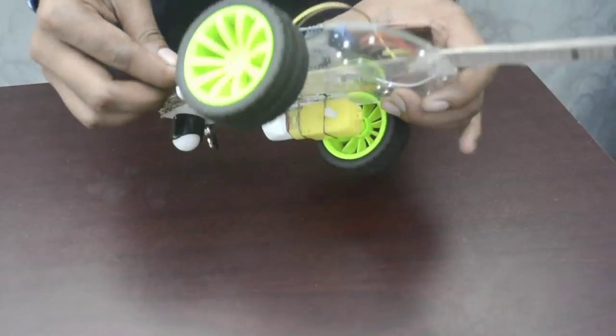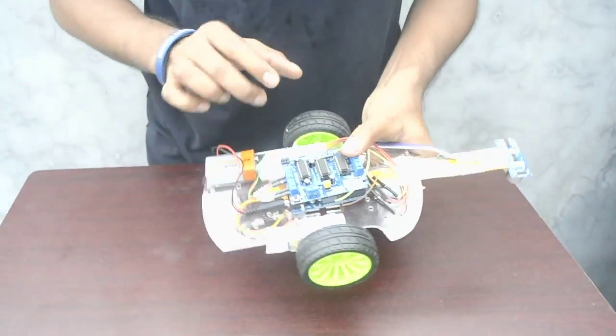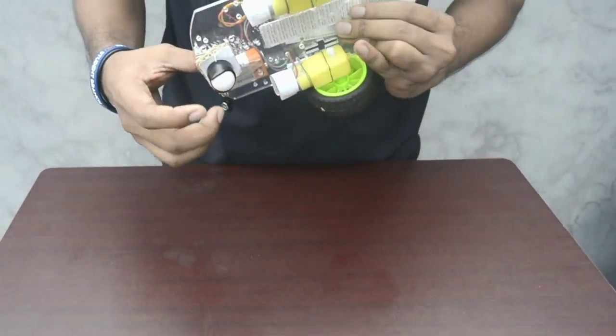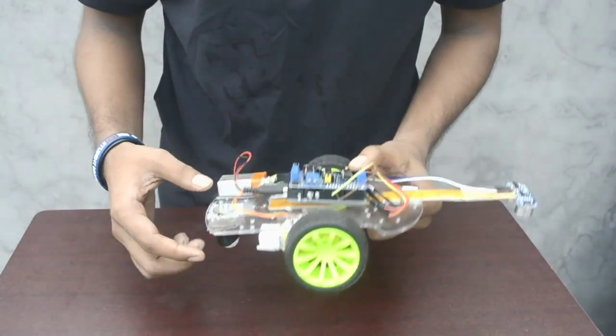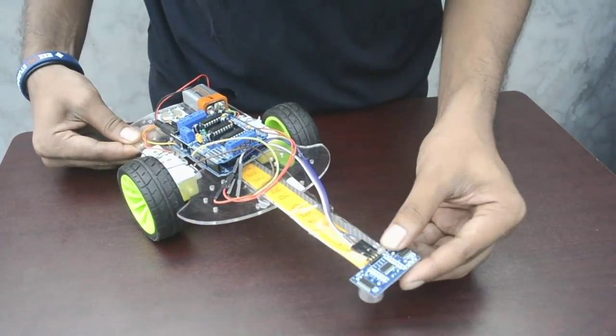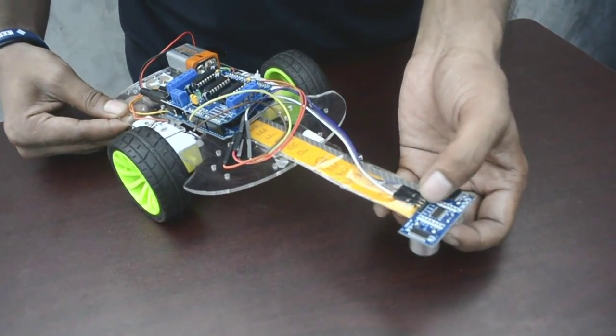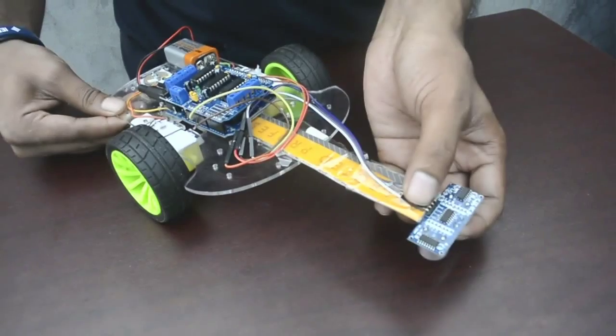We used a simple chassis where two DC motors and two attached wheels and a caster wheel. This is basically a Pololu caster wheel. And we used a sonar sensor. The sonar sensor has four pins: ground, echo, trigger, and VCC.